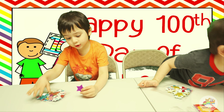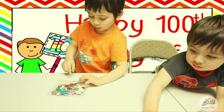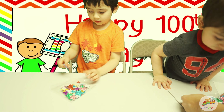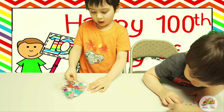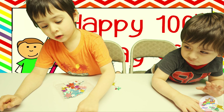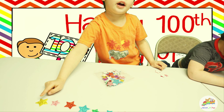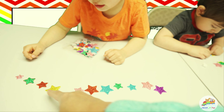For your 100th day in the school? Yes! Wow! Take out the stars and make a bunch of 10. Count! 1, 2, 3, 4, 5, 6, 7, 8, 9, 10.